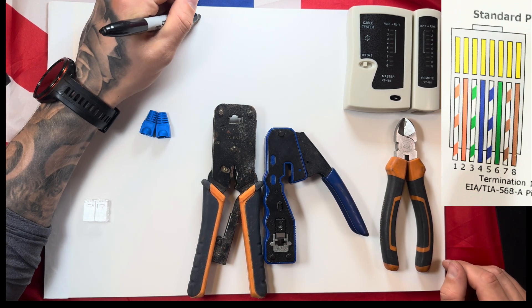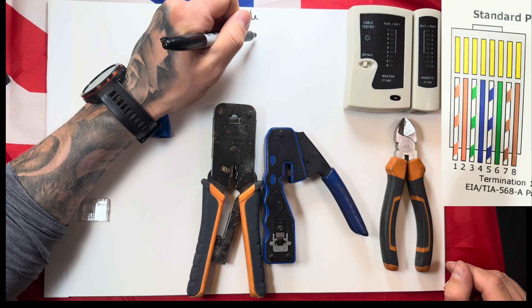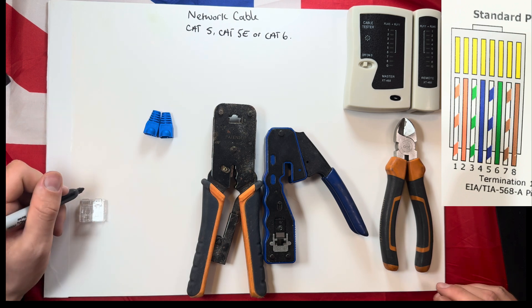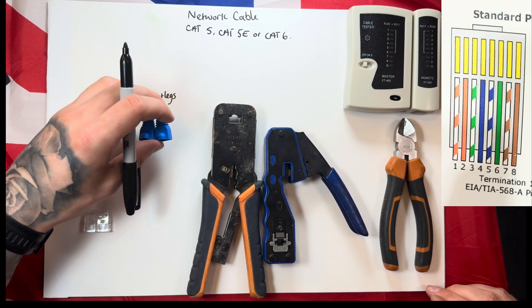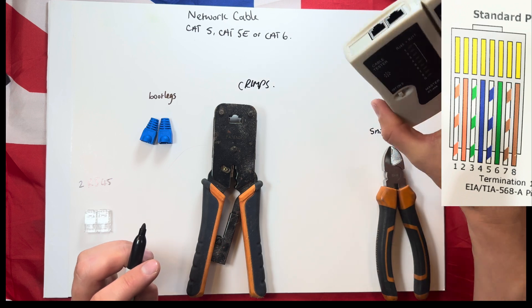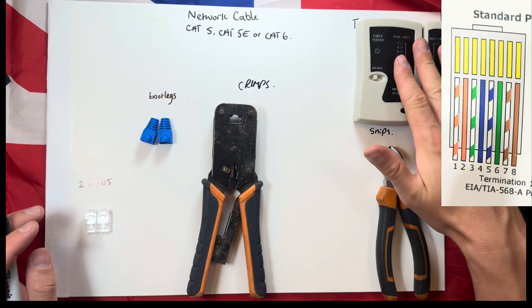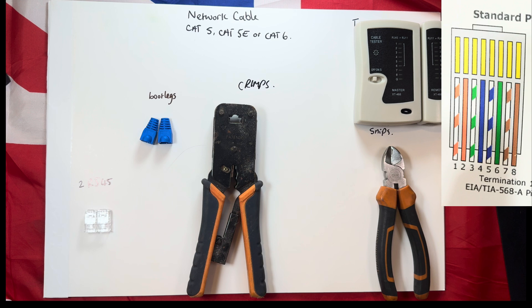In this video I'm going to show you how to terminate network cable, also known as Cat5, Cat5e, or Cat6. What you will need for each end of your network cable: two RJ45s (one on each end), two bootlegs to make it look neat and professional, a pair of crimps, a pair of snips, and finally a tester — which is so important. They're about 10–11 quid from your local DIY store or wholesaler.